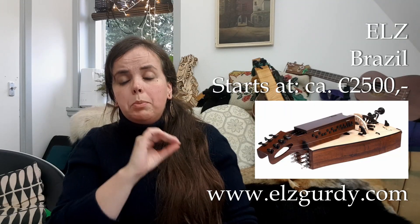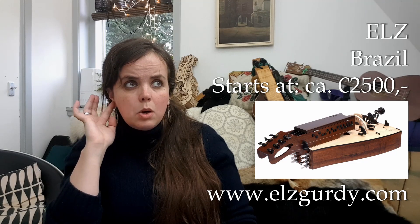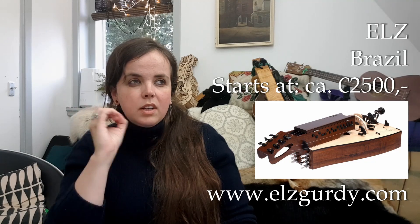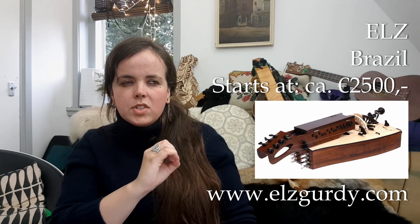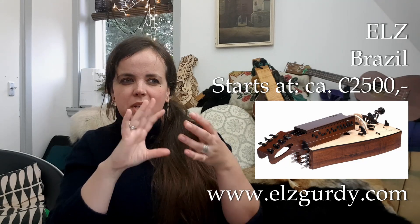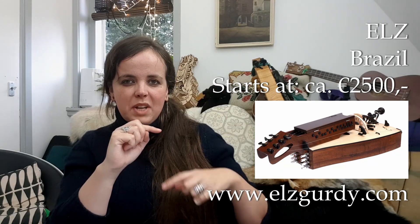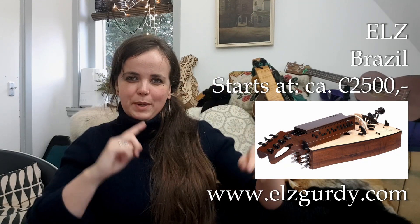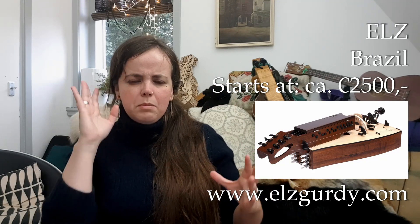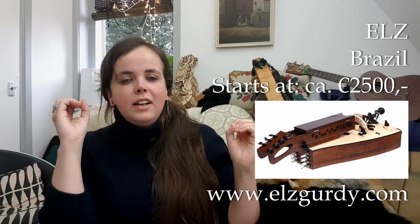The next one is interesting for people in the United States — ELZ is in São Paulo, Brazil. He makes very big, lovely modern gurdies called the Vision. Very cool details: he makes a transparent wheel where just the rim is made of wood, so it looks like you just have the rim of wood floating. Big, big sound. It is Brazil, so you get those gorgeous tonewoods. They start at about 2500 euros.